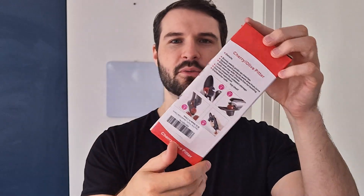This is the box that it comes with and it is quite easy to open up. You can just slide open the top just like this and we can slide out the actual pitter.